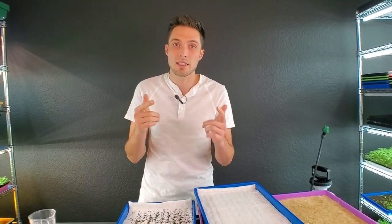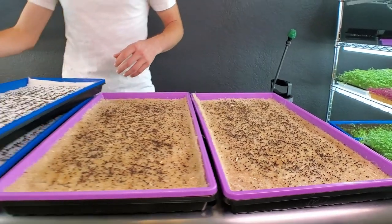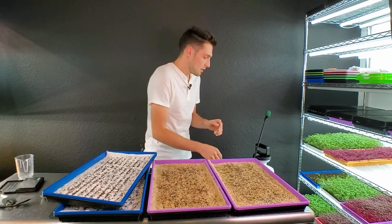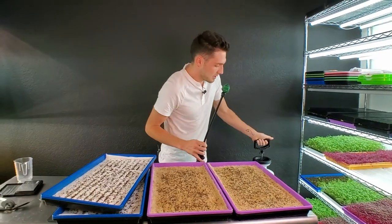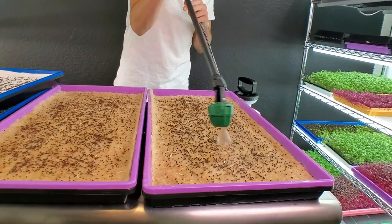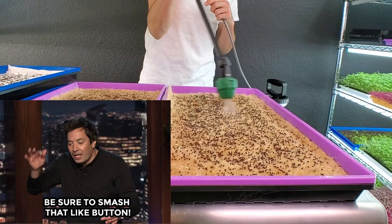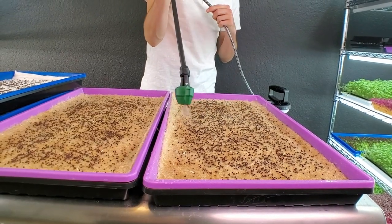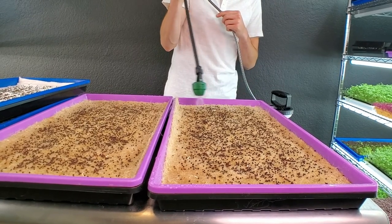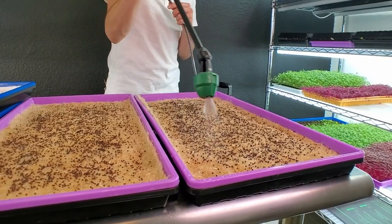I'm going to go ahead and seed the other three trays. Now all four trays are seeded and I need to get all of them watered nicely using the same two-gallon pump sprayer, going back and forth to make sure they're nice and wet. We don't want to go too wet, especially with hemp because it can retain a ton of water — and the VegBed can as well — so both of these mediums require care.